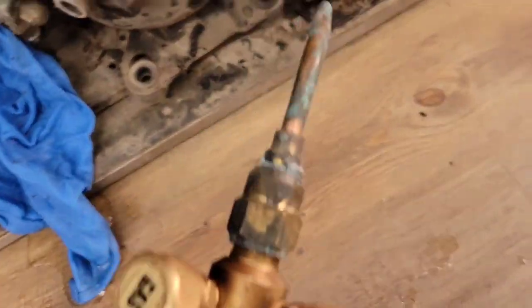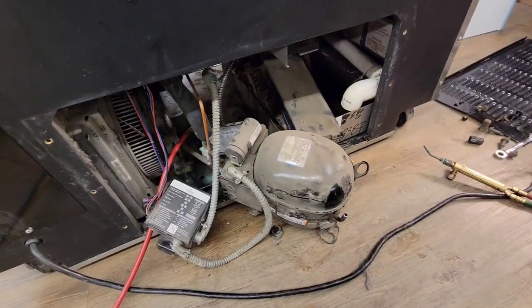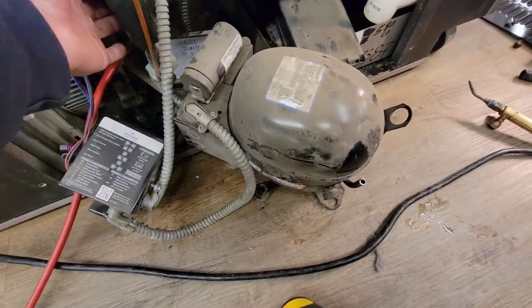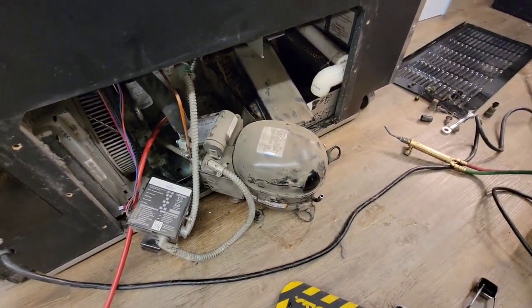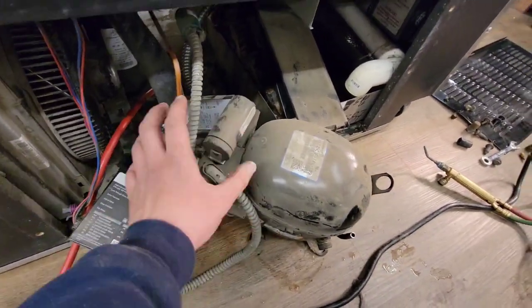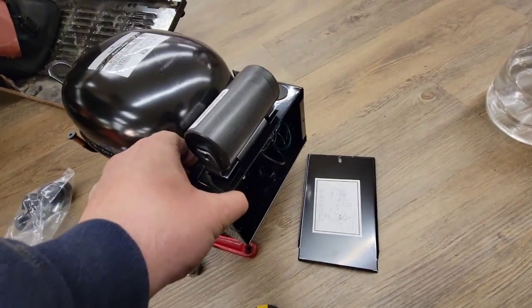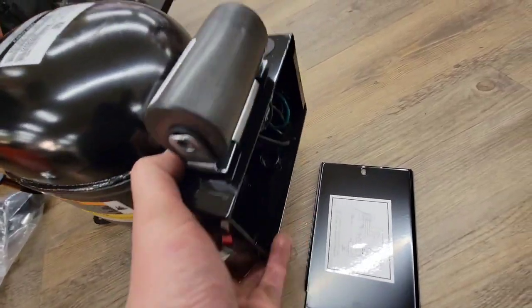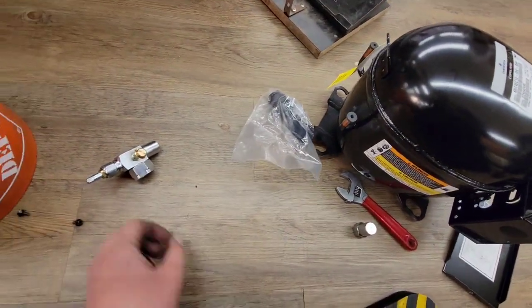I had to change my tip size to a smaller one. The compressor will just gently slide out at this point — just move over the pipes, be careful not to burn yourself. Now we're going to unwrap the other compressor and see how they compare. You can see they're basically the same, so I'm going to take a picture of the wiring on the other one.